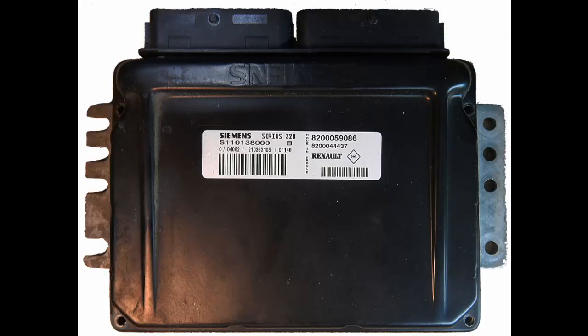Welcome to my channel. My name is Chris. I fix car electronics and I hope you will enjoy my new video. Today I will deal with a Siemens Sirius 32N.